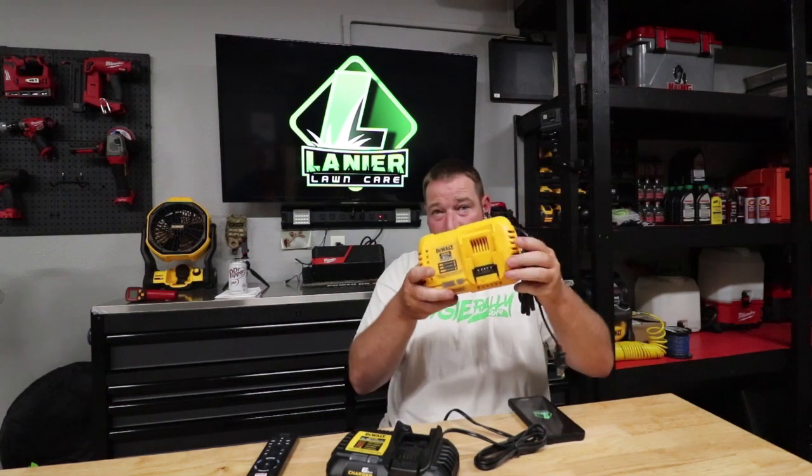What's going on guys? Today we're going to talk about the new DeWalt 6.0 charger versus their 8.0 fast charger — the price difference, the time it takes to charge a 5 amp hour completely dead battery, and whether it's worth the price difference to you. So let's jump right into this.